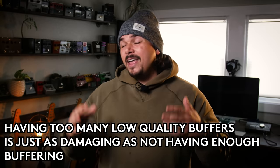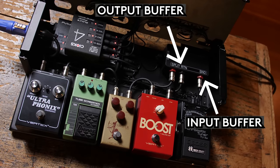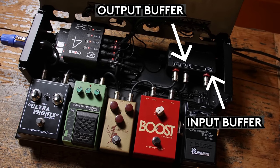So this really illustrates that if you're using too many buffers and not using high quality buffers, it can be just as damaging as not having enough. I recommend having as many true bypass pedals as possible, with a high quality buffer first and last, to have the optimum tone and remove as much tone suck as possible from your rig.